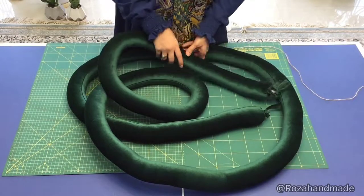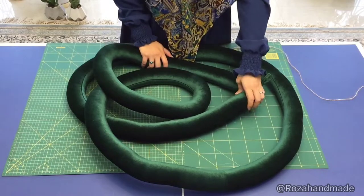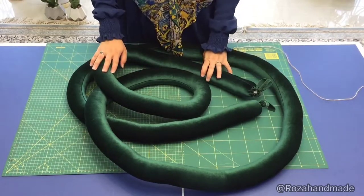The braid is ready. The length of the braid is 4 meters and a half. Now I'm starting to tie.